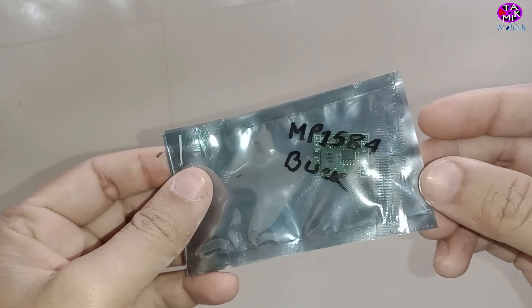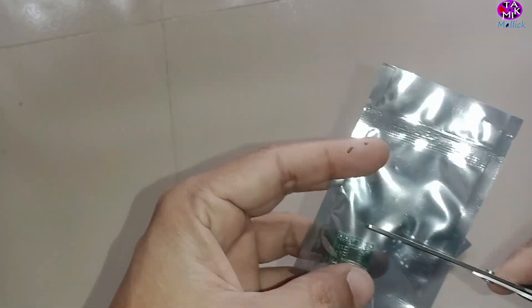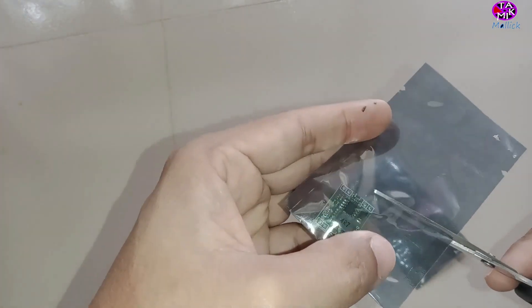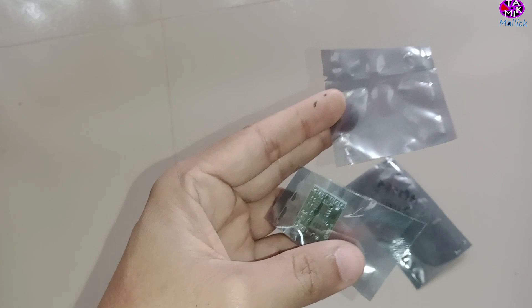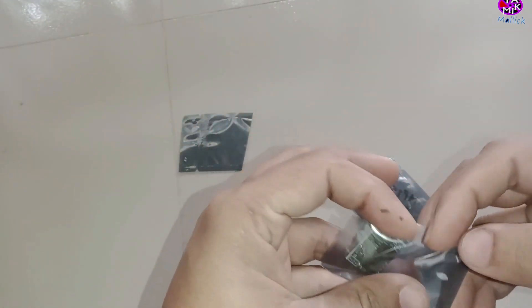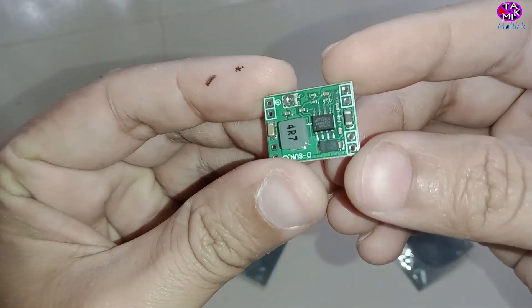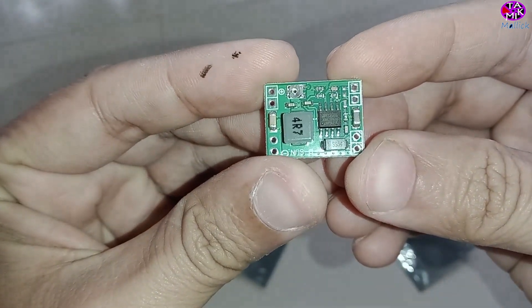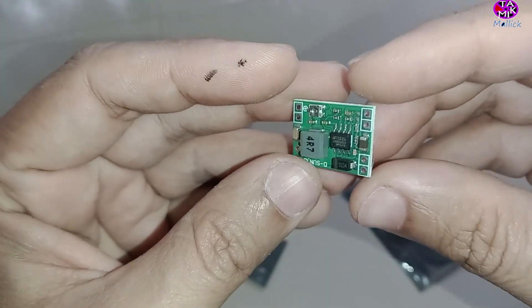Assalamualaikum, this is the MP on 584 buck module. It is a step-down 3 ampere adjustable regulator, very tiny in size. Let's have a look at its short specifications.